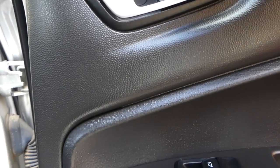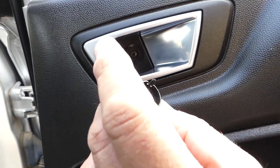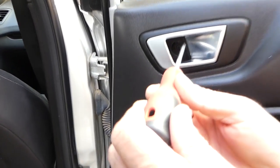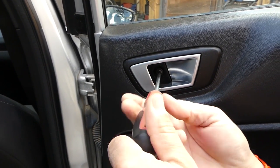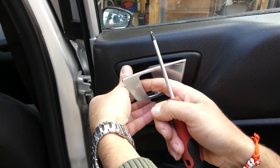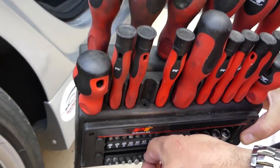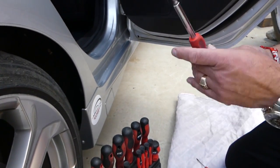First we need to open and remove that cap. You can see we pulled it out — it has three teeth, so be careful how you install it later. Next, grab a Phillips screwdriver and remove that screw. Now we also need a Torx 25 — that's the star-shaped bit — and a longer screwdriver.